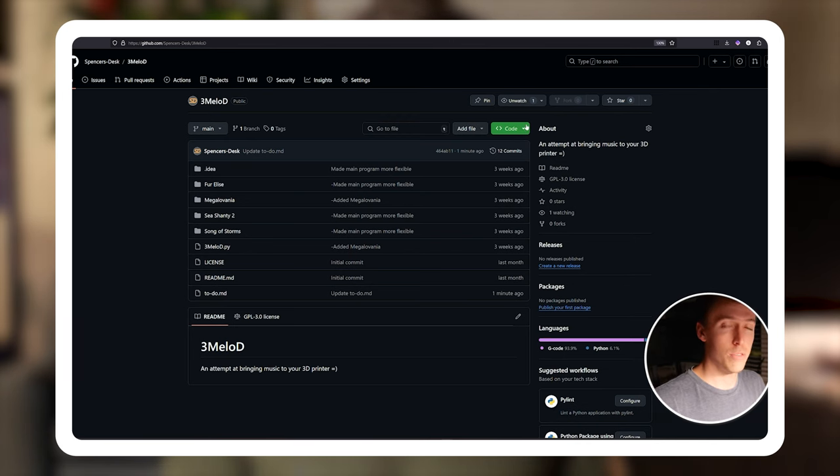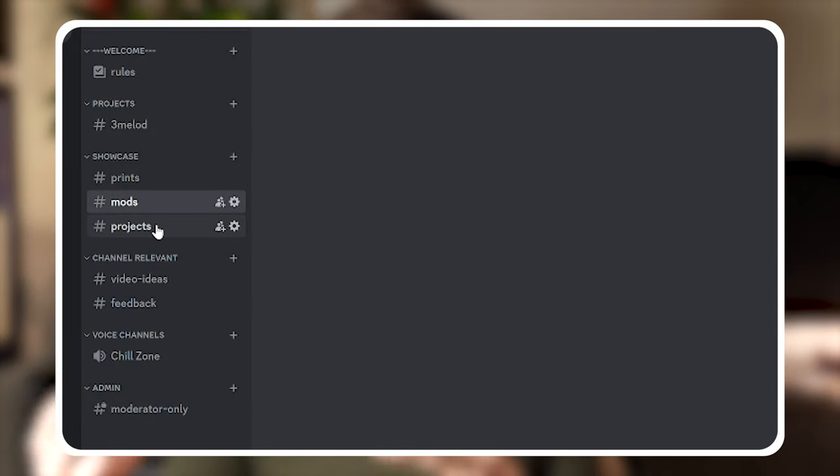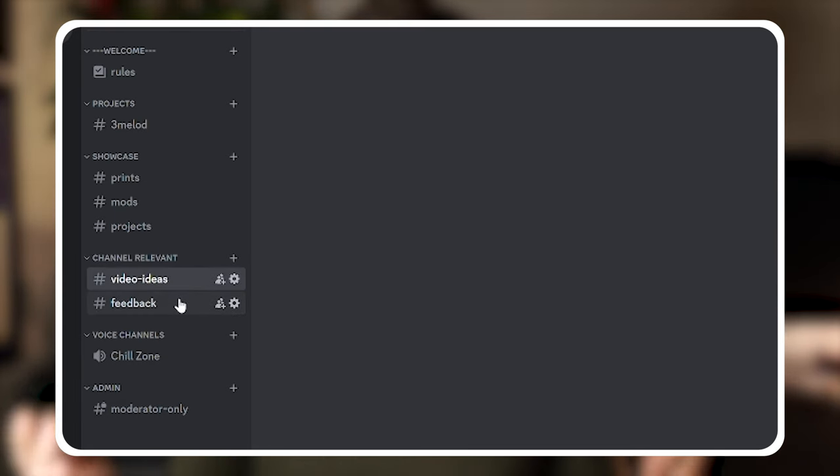I've uploaded this script and the music files I've created so far onto a GitHub repository, linked in the description. My hope is that some of you watching this video will create music files and request I put them on the repository so others can share them. Not only is there a need for more music, but the project needs further development — it has a couple of limitations and some quality-of-life improvements that can be made. I've also set up a Discord server for this channel with areas for sharing songs, 3D prints, cool projects, and printer mods. Thank you so much for watching — I hope you learned something or something piqued your interest. I'm really excited to interact with you all more. Until then, I've been Spencer, and I'll see you in the next one. Bye.